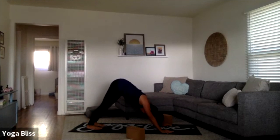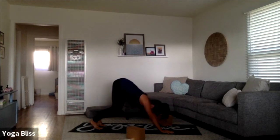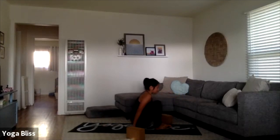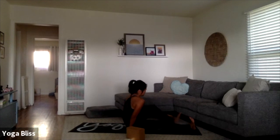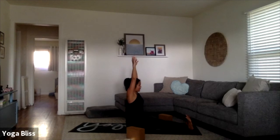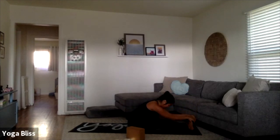From your downward dog, take a full breath in, sigh it out through the mouth, let it go. Full breath in, let it go through the mouth. One more full breath in, let it go through the mouth. Walk, step, or float your feet up towards the hands — we're going to come through to seated. Bend your knees, sit your hips down, and extend your legs all the way out in front of you. Flex through the feet, sit up tall, inhale, reach your arms up towards the sky, and exhale, hinge at your hips and fold forward, let your body round in.